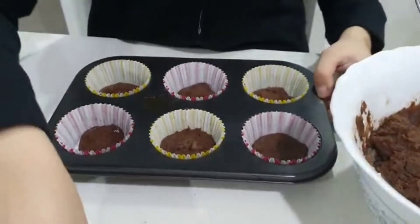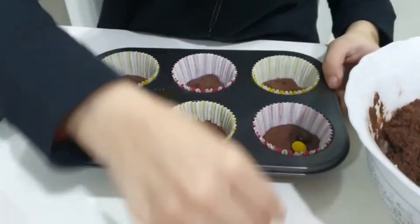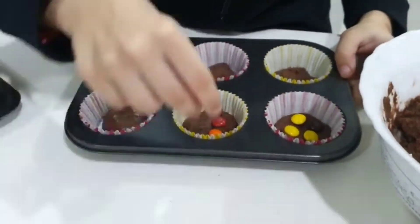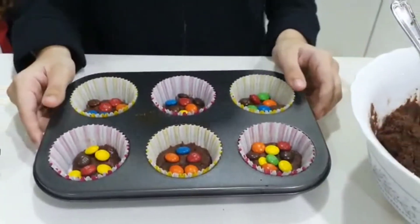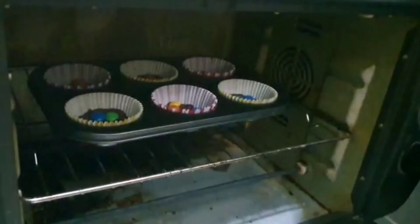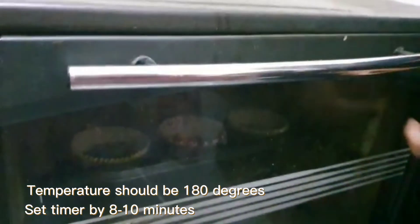I'm done now. I'm going to take some M&Ms and just put them on. Tada! We're going to put this in the oven. We should bake at 180 degrees for 8 to 10 minutes.